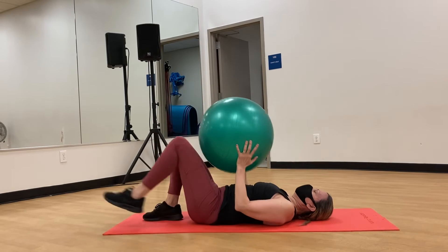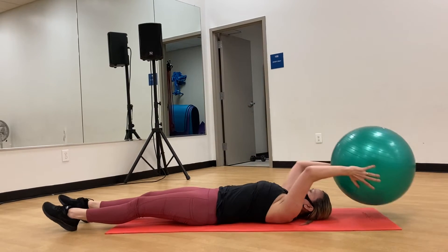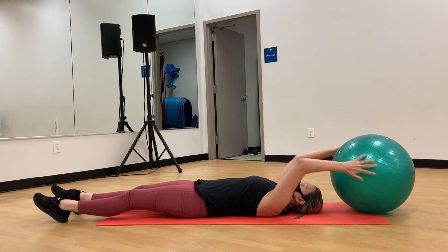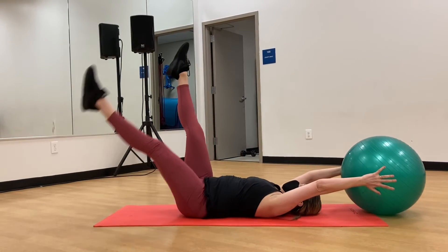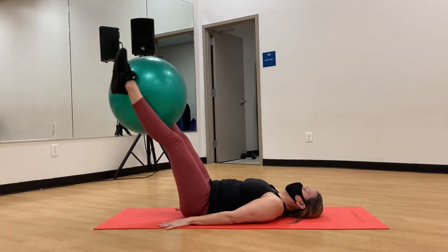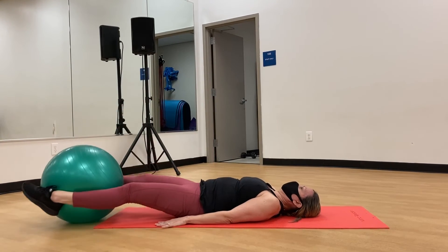Makes it a little more of a challenge, that double straight leg raise with a stability ball. Again, only do what's comfortable for you with this exercise. It's a little bit of a challenge — one here, one there. This part isn't so bad, and right about now is where you really notice it.